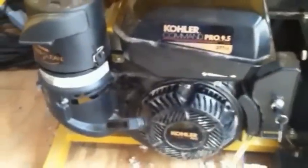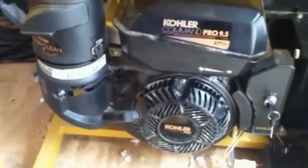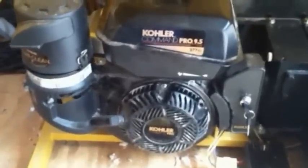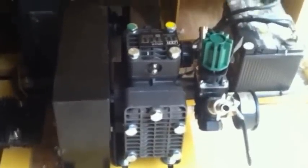The Model 70 is powered by a Kohler nine and a half horsepower electric start engine with a recoil backup. Here's a look at the engine, which is the drivetrain. If you'll look right here, this is a water pump. As I said, that is an option on all Capital models gas powered machines. We do wall spray, water pump applications with all of our models.